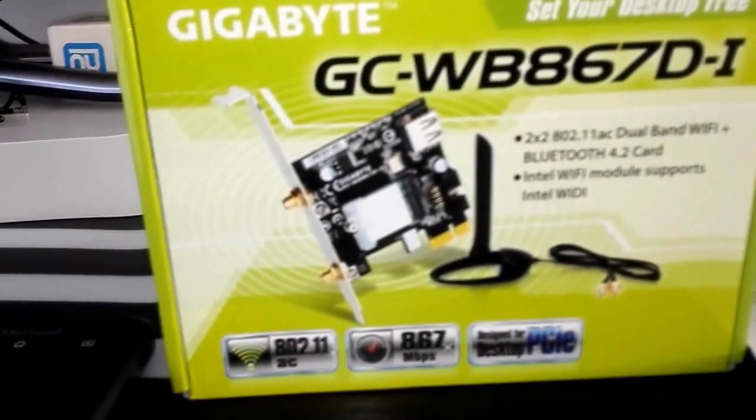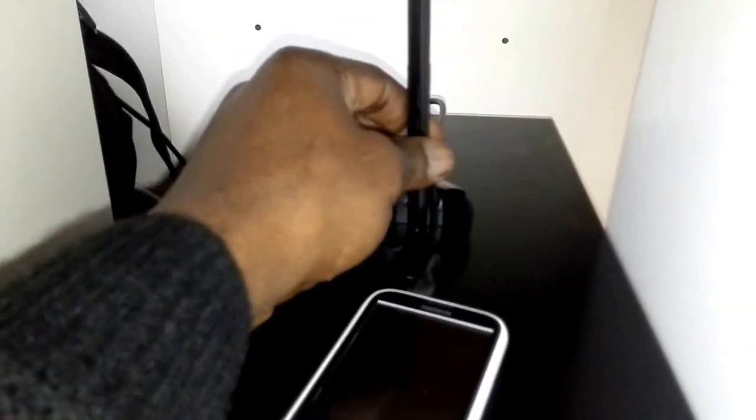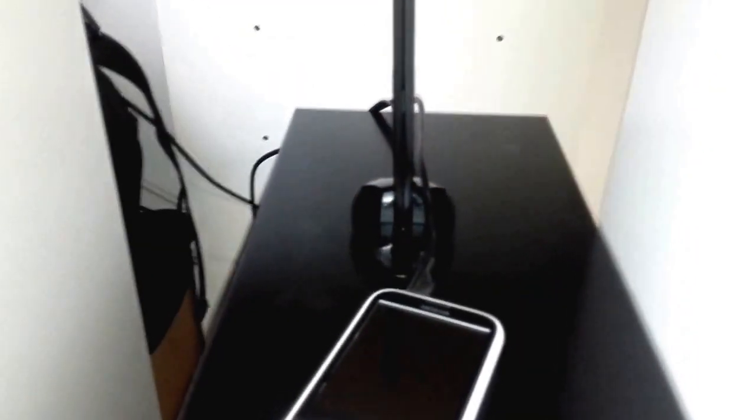I installed mine yesterday and here it is — as you can see it's got a magnetic stand so it sticks onto the top of your hardware and doesn't move. From there you'll get a decent signal from your hub.